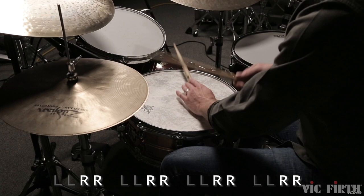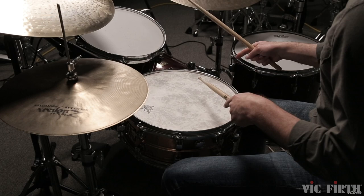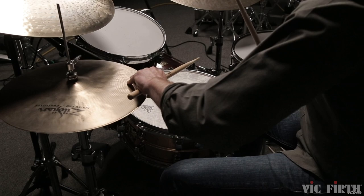Another option is to read both the left hand on the snare drum and right hand on the bass drum, and play your constant eighth notes on the hi-hats: one, two, three, four.